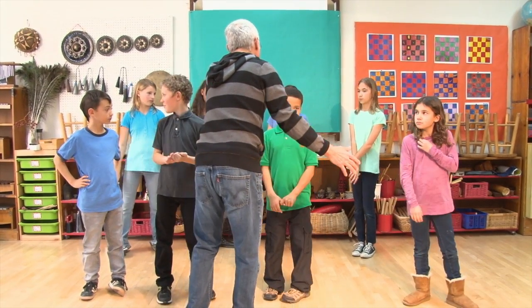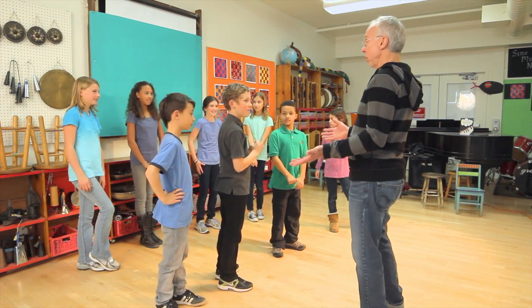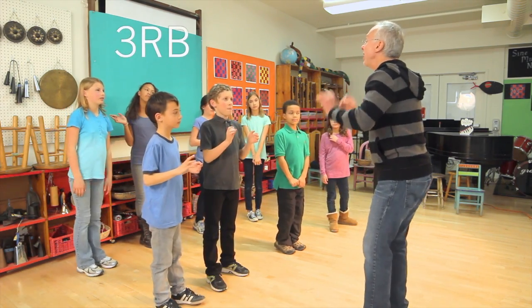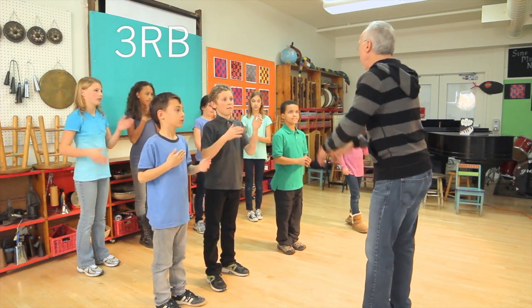Okay, put your one group and your one group. So, let's go with threes over here — just you. A ready, go. Good.